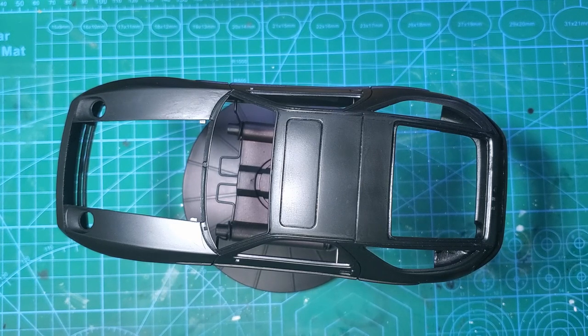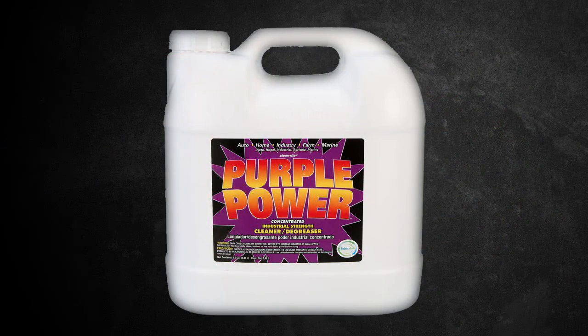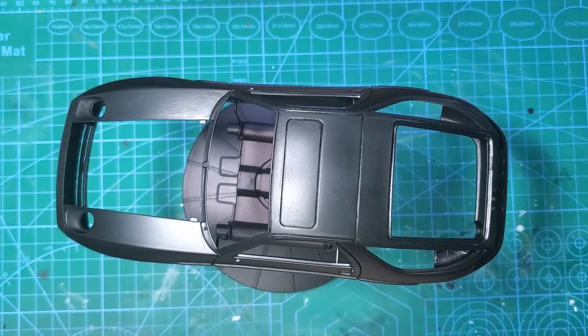As for the stripping process itself, I use Purple Power. It's an engine degreaser. Some guys like to use DOT3 brake fluid, which works well, but I find that it can leave the plastic a little brittle, especially older plastic, so I didn't really want to run the risk. Another thing that works really well, especially if you've already got some 2K down there, is 99% isopropyl alcohol.